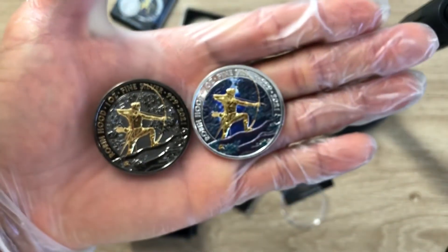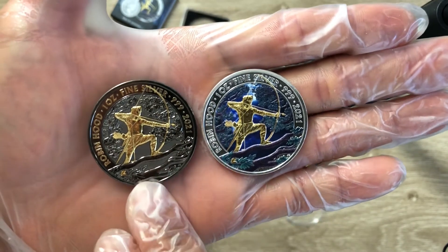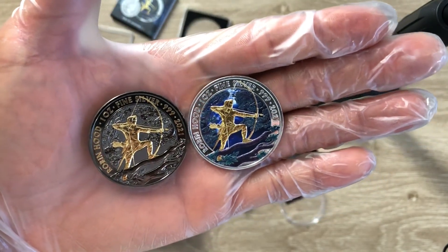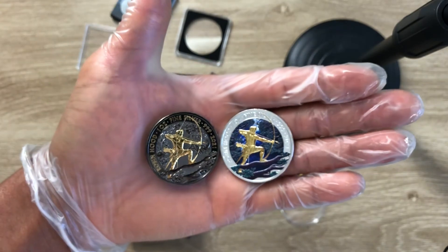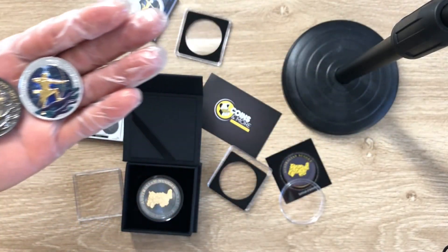That's a special I have for you guys for today, for this edition. The main focus is the Robin Hood coin. So if you've enjoyed what I have presented to you today, please kindly like, share and subscribe — all those good things. I'll definitely see you in my next video. Thank you very much.